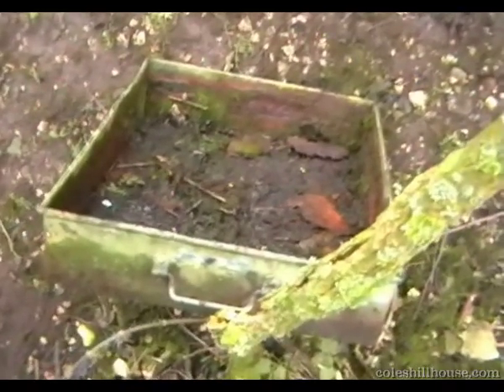And a little find we found — a metal tray, riveted, with runners on the side. Looks like a desk drawer.